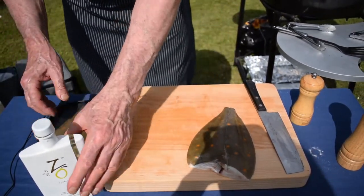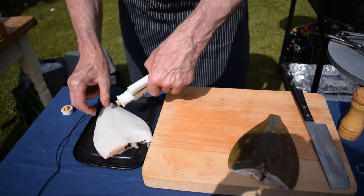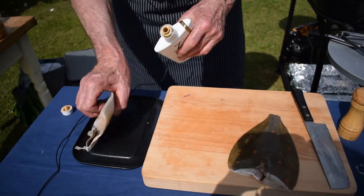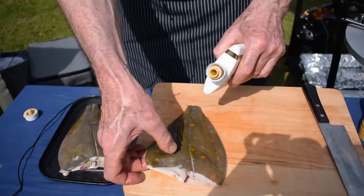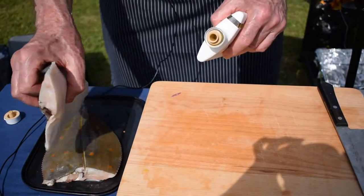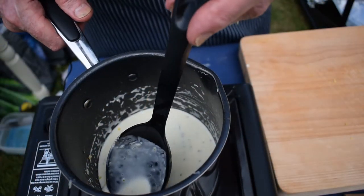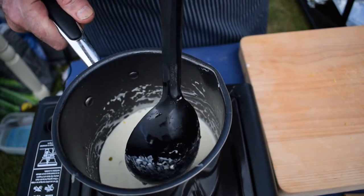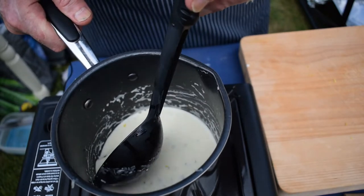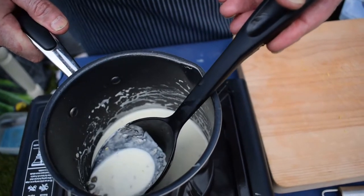Now we're just going to drizzle some olive oil on both sides of the plaice. If you happen to be in America and you don't have plaice, you can use flounder with this exact same recipe. In my saucepan I have a little sauce I'm preparing to go on top of the grilled plaice — about 150 millilitres of crème fraîche.